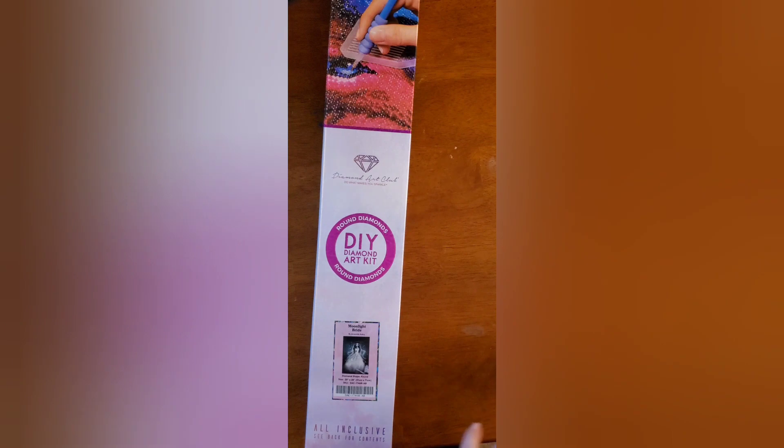This is one of their kits that has special drills. Plus it's very Corpse Bride-esque to me — that's why I wanted it.